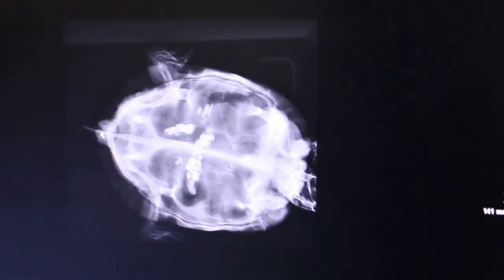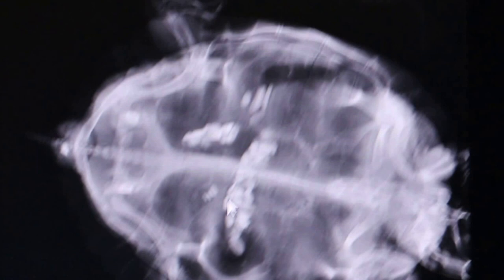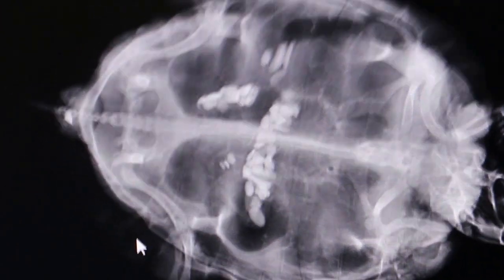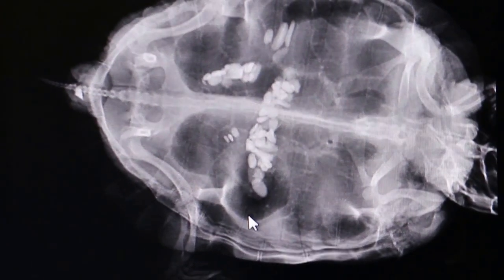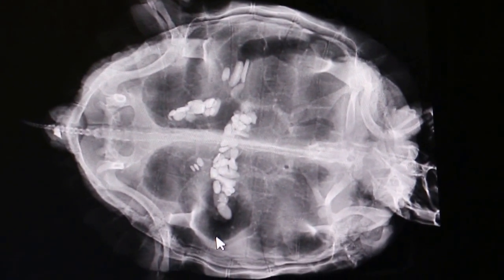There are eggs inside — those are the ovaries, small eggs. No big eggs. The animal has not been eating for the last three days. There was one big egg at the cloaca which we already punctured, sucked out the yolk, and removed three days ago.